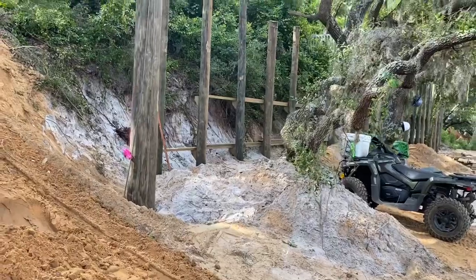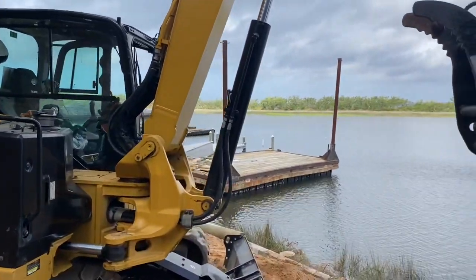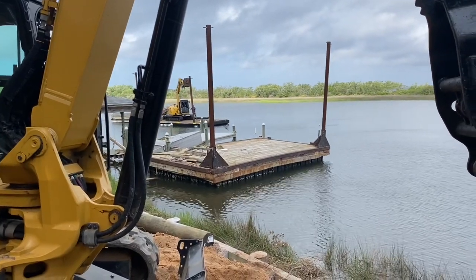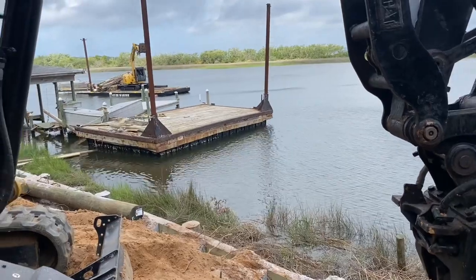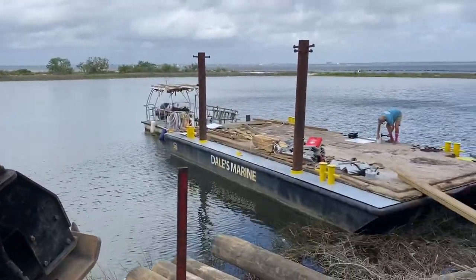Good progress over here — got a bunch of the poles set and the whalers going up. Got another one of our barges over here. It's got a heavy southeast wind blowing this week and we're not able to get across the bay to load up materials. So we're going to use this site right here to go ahead and get the materials loaded so the guys can get back here on the northern shoreline where it's actually calm and we don't have any strong wave action.